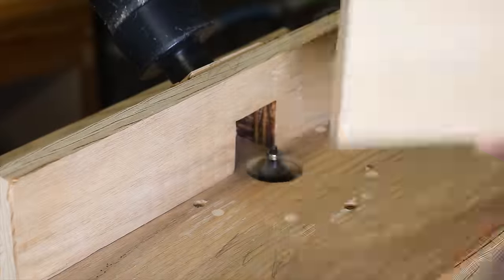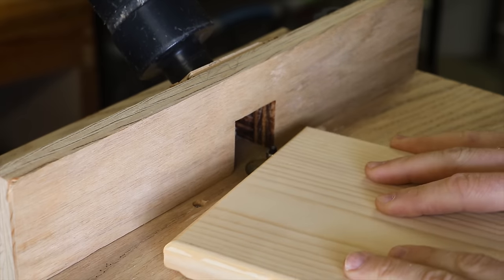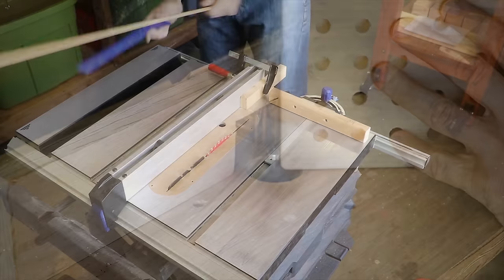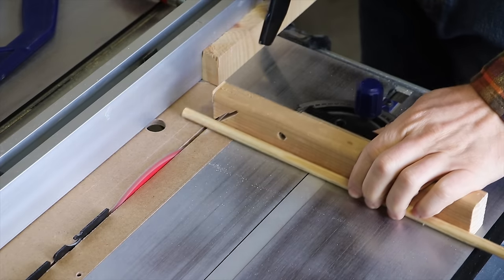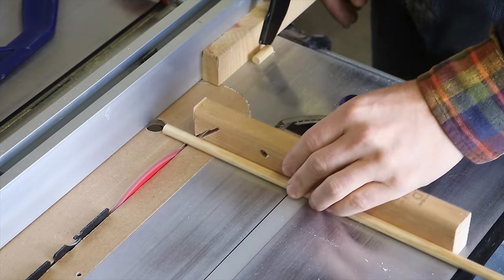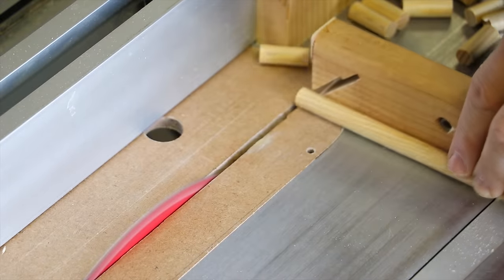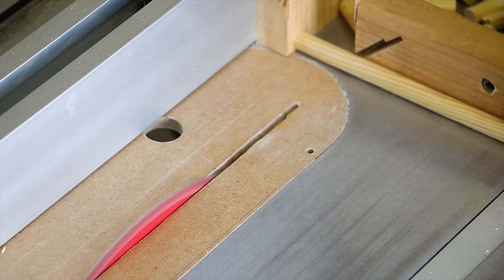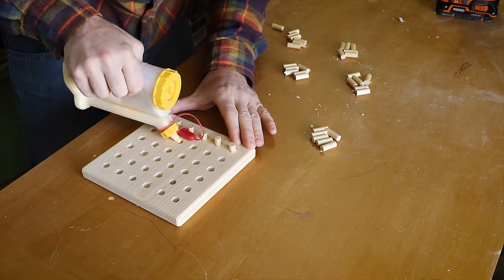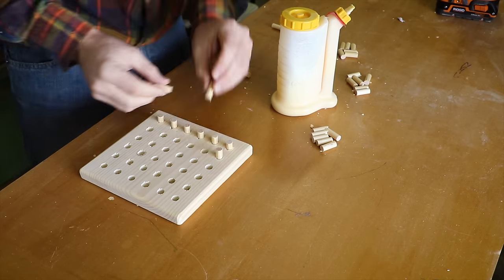The board is sent to the router to be rounded over on all edges. With the miter gauge and a block on the rip fence I cut my dowel into evenly-length pieces. Each hole receives glue and a dowel.